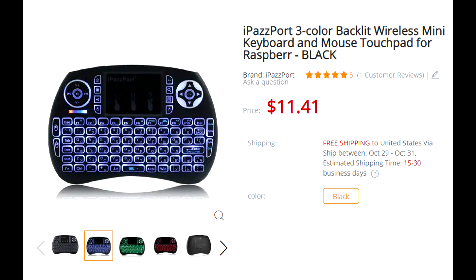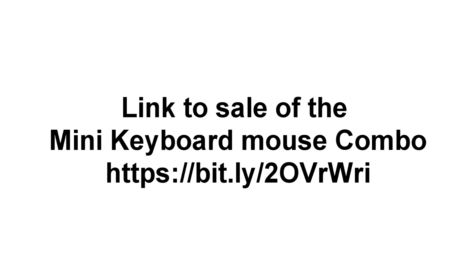For $12 US, it says right there free shipping to the United States — I mean, you can't go wrong. I'll add the link below if you guys are interested in purchasing it.